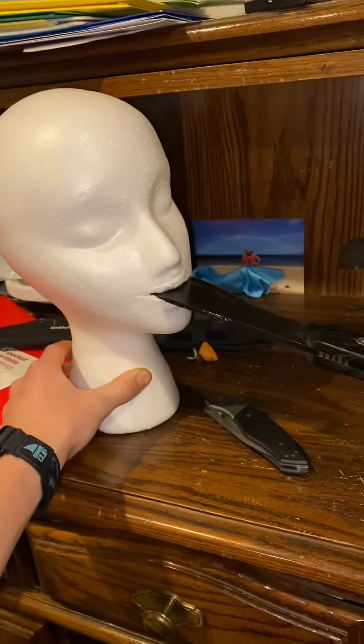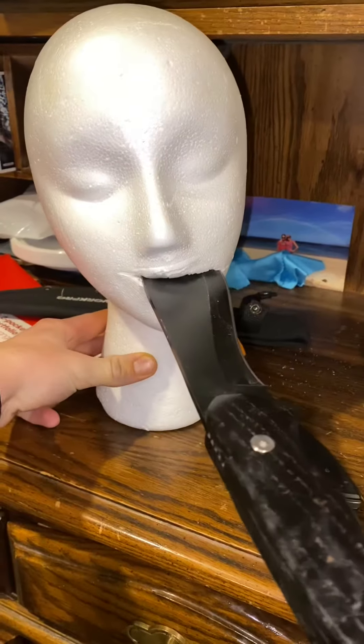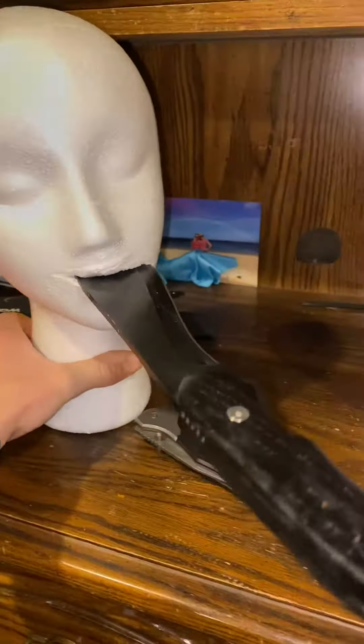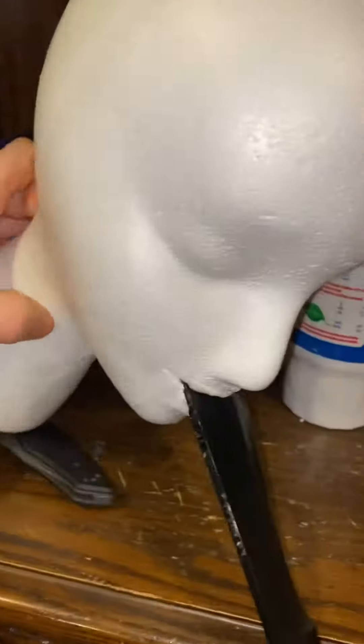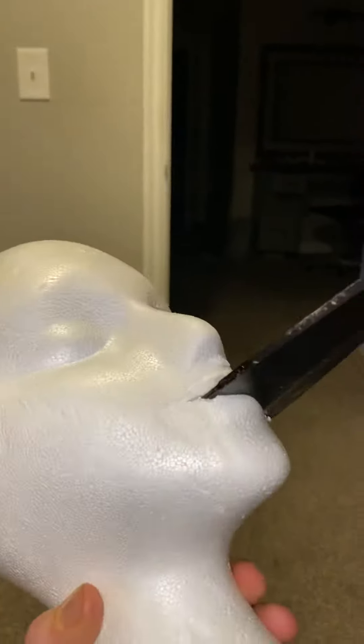We have a machete and a mannequin head. The mannequin head is now eating the machete — I'm trying to carve out the mouth enough so I can put the handle in the mannequin head and use the mannequin head as the handle for the machete. The blade sticks out this way, and I'm going to super glue the machete in the mannequin head, which will be insane.